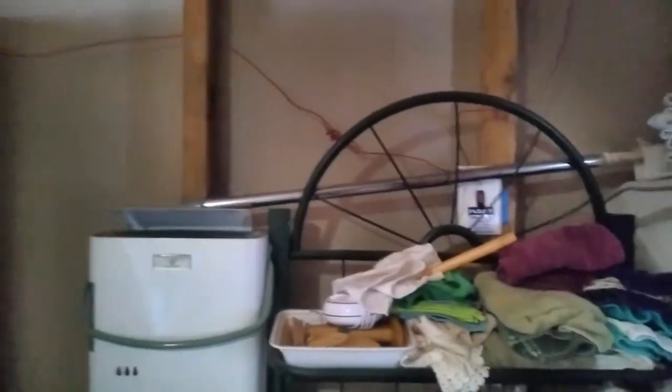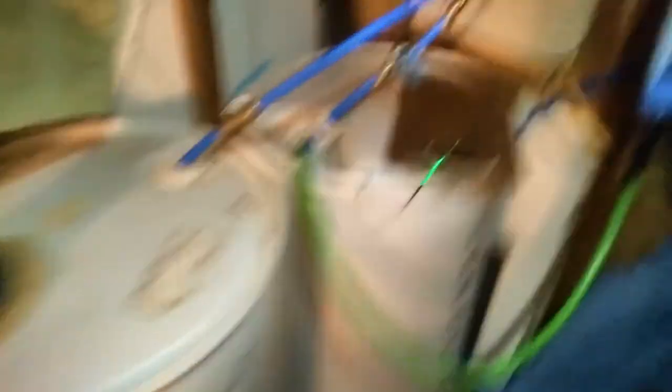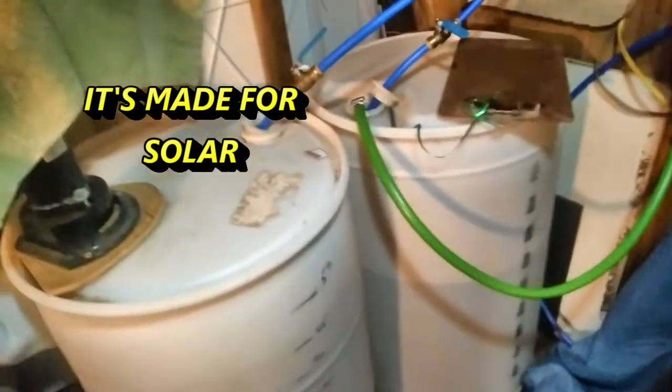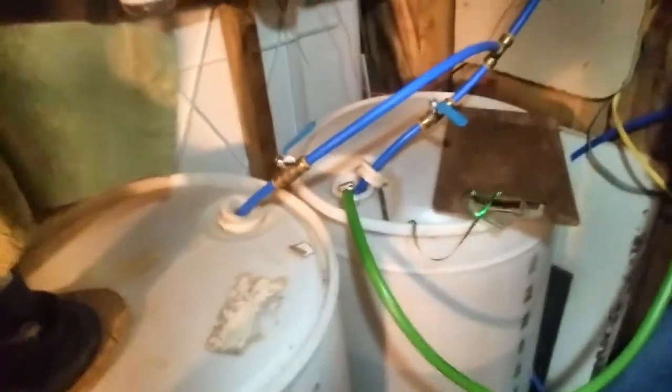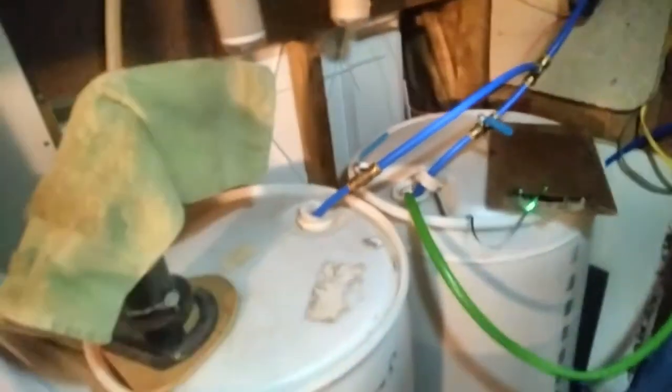That pump has a switch here that I can shut off if we're going to be away for a while, or if I need to drain it when I change the filters. Now, the 12-volt submersible pump in the well isn't the fastest thing in the world — it takes about 20 to 25 minutes to fill a 55-gallon drum. We use one tank until it's empty or close to empty, then switch to the other, especially in the winter, because it allows the one in use to stay warm, which relieves some of the demand on the hot water heater.